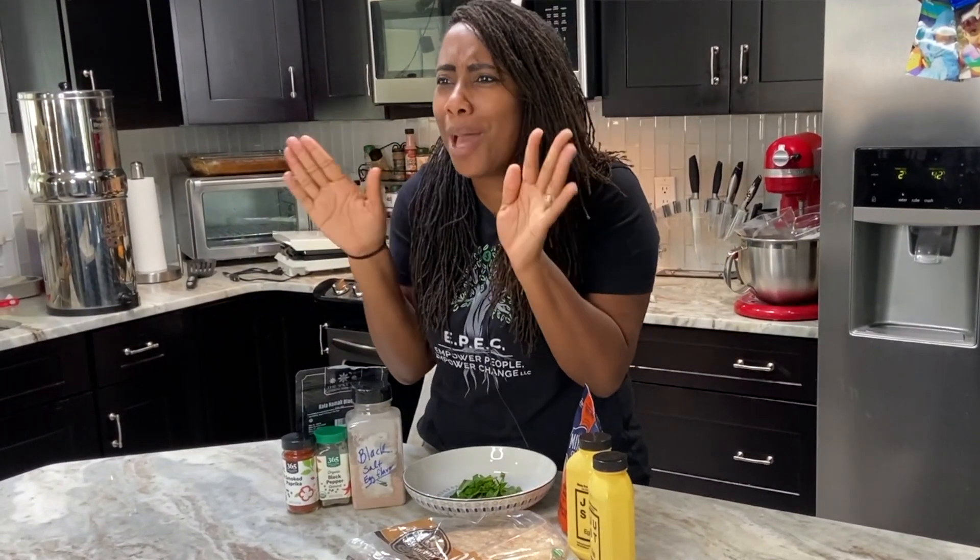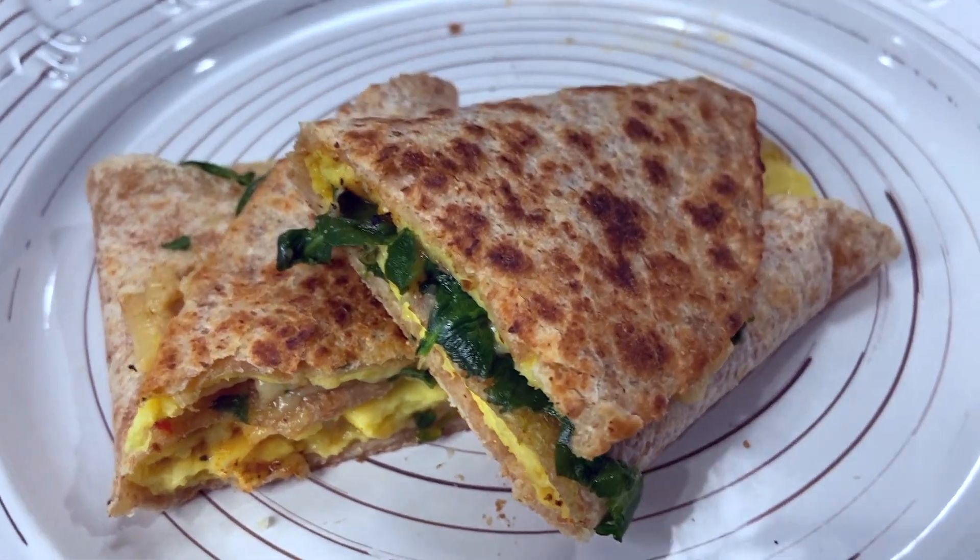All right, you guys. Today we're going to go over how to make this really easy, simple vegan breakfast burrito. You ready? Let's go.